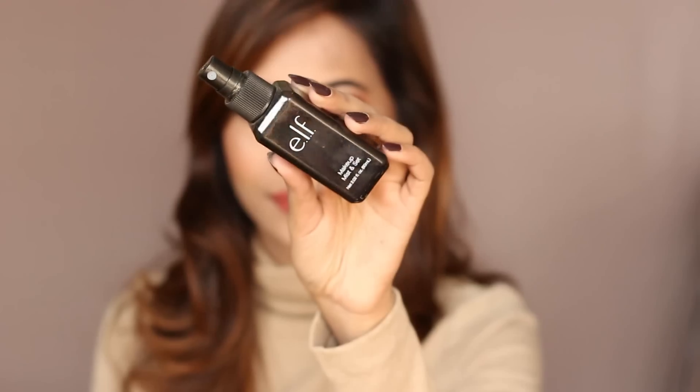For my lips, I went with the Milani Amore Matte Lipstick in the shade Loft. I'm finishing off my makeup by applying a good amount of my ELF Makeup Mist setting spray.